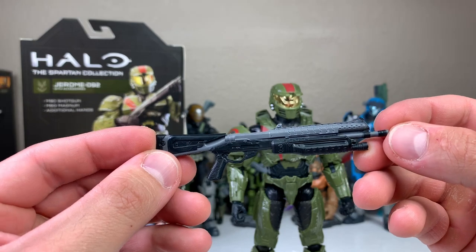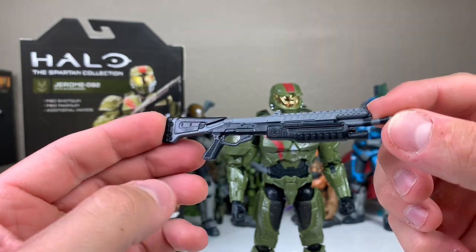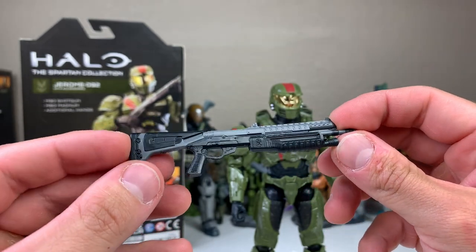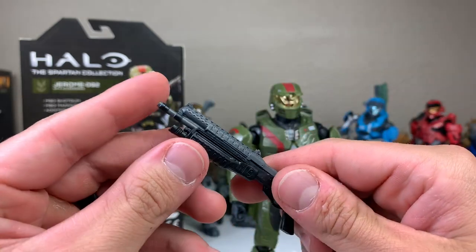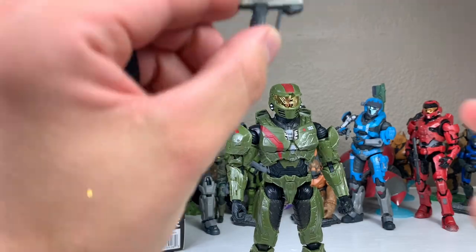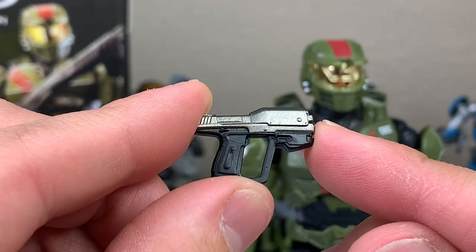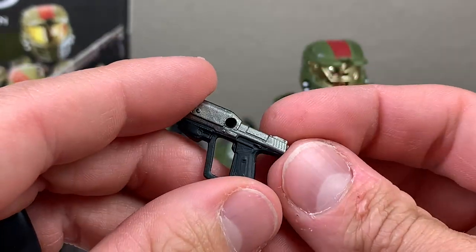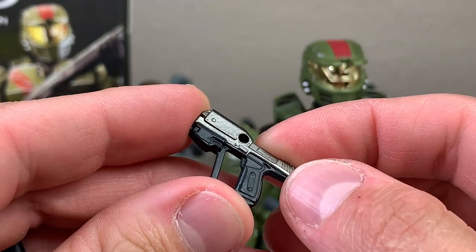Moving into the weapons — these are the two firearms Jerome has had iconically throughout the series. We have the M90 Shotgun. I've been super impressed with the sculpt and details that Jazwares and the Halo team have done on these firearms. The only thing I've requested is more paint application, but on this M90 it doesn't seem too bad — it looks really good. Moving into the Magnum, the details are not skimped out. We have a two-color tone, a brushed metallic look on the top of the slide, a nice two-tonal trigger guard, a peg hole, serrations on the back of the slide, and little details throughout the grip.